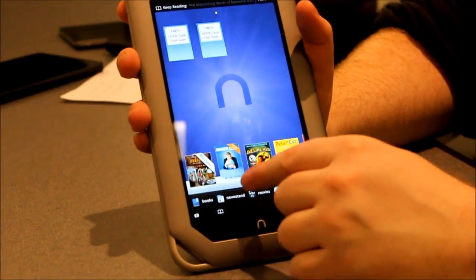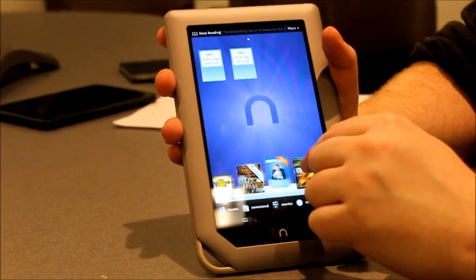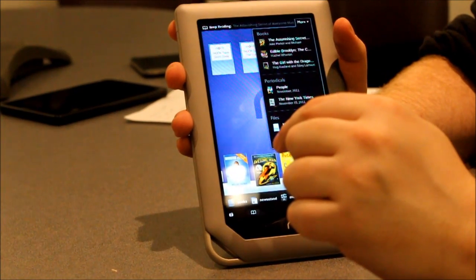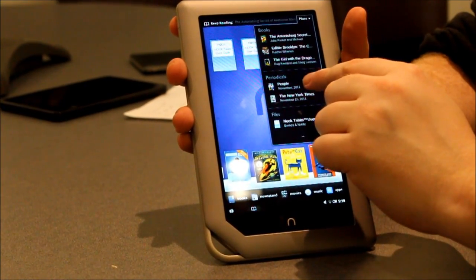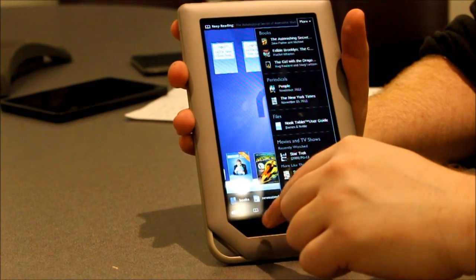And of course, you hit it twice and you're back on your home screen where you can see all of the stuff you've used recently. You tap this little more button here, and it actually shows things that you've used or recommendations, including Netflix stuff.